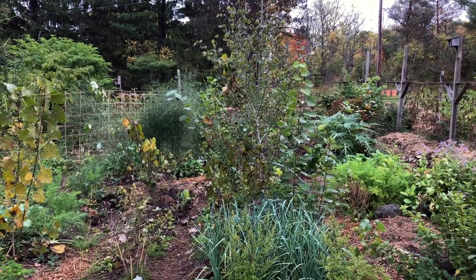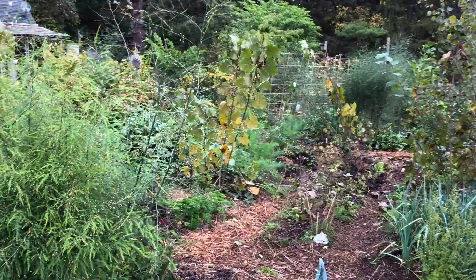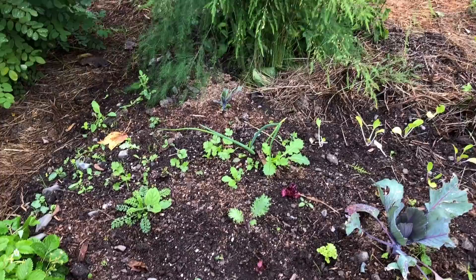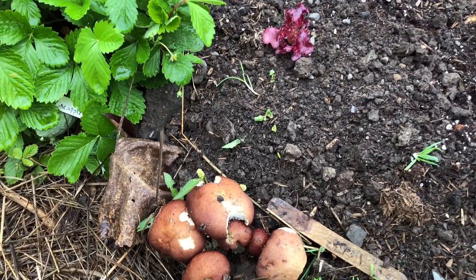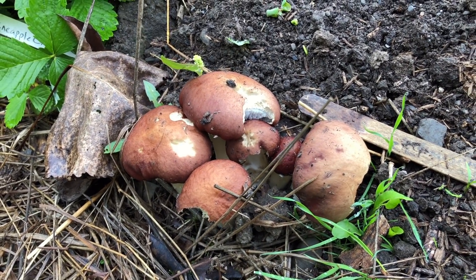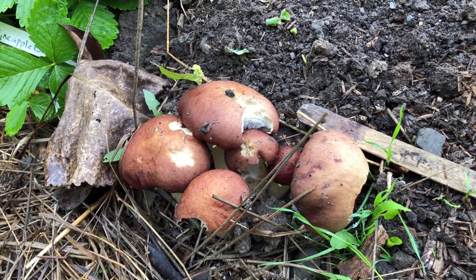We finally had some rains and it's starting to cool off a bit, and so now the wine cap mushroom, Stropharia rugosoannulata, is making its fall appearance as it reliably does each year. I'm going to share some notes about these wonderful mushrooms that are really great for the garden, and some ideas around propagation, timing, and identification.